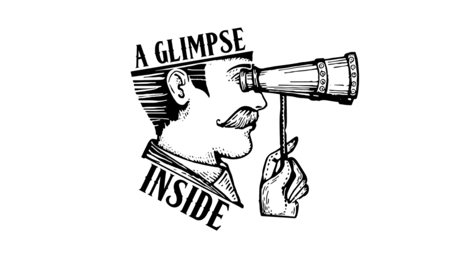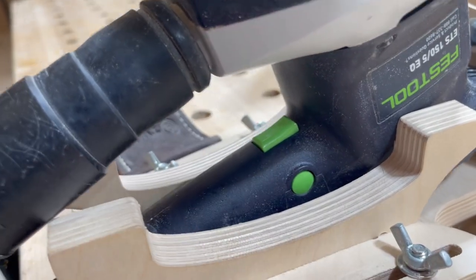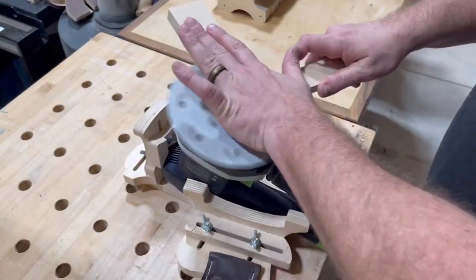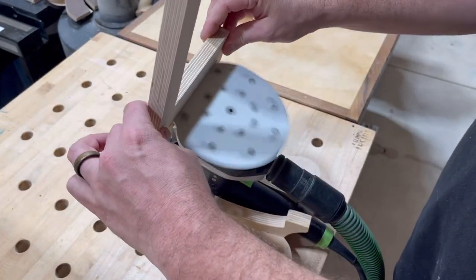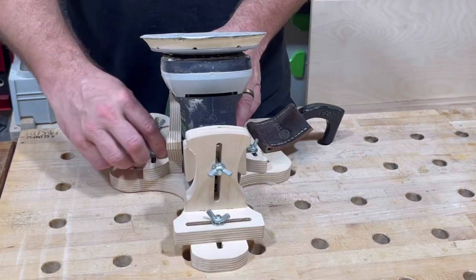Hey guys, welcome back, it's Chris. Thank you so much for joining me today. We're gonna feature a product that I had to make some changes to — I think you're gonna enjoy it. Plus I'm gonna extend the Black Friday promotion on this product alone for this week. Let me introduce you to the mount that allows you to take any orbital sander and put it upside down for precision sanding. This can be clamped to any work surface and allows you to get some really fine detail sanding done with a tool that you never really thought possible, and it's definitely one of our best sellers — top four or five for sure on the store.